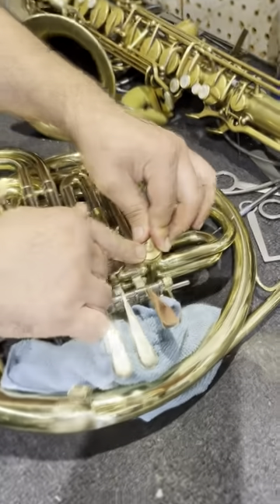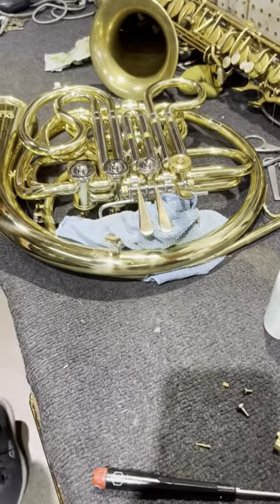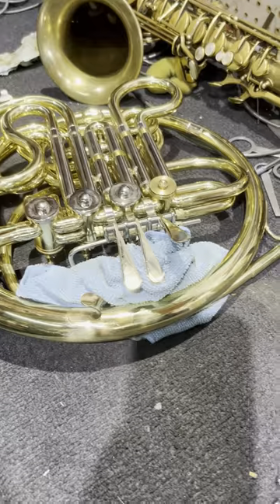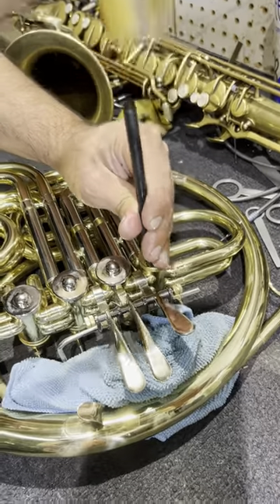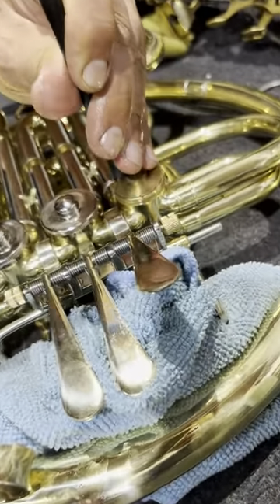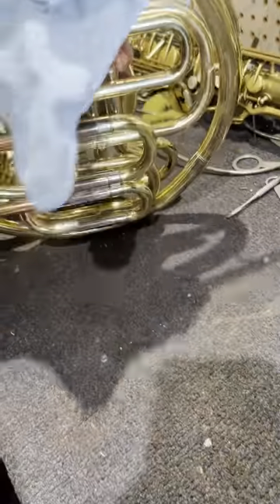Then we get the plate back on, we line it up. Here's the other part that you have to do — you've got to smack it in. A drumstick will work.